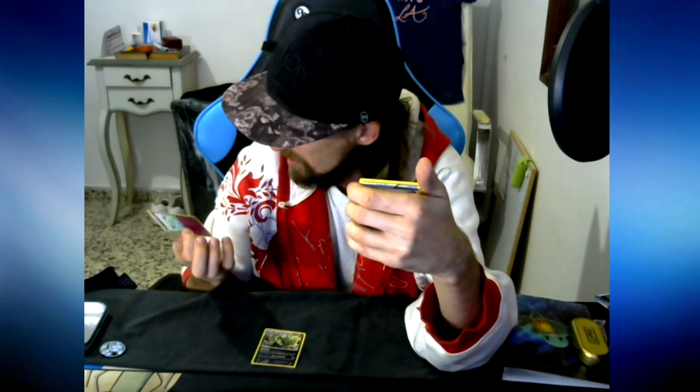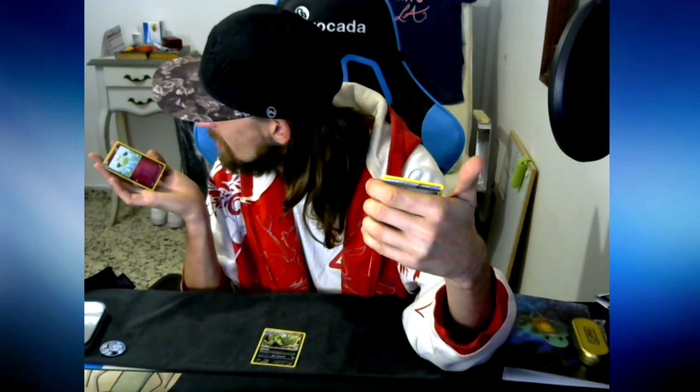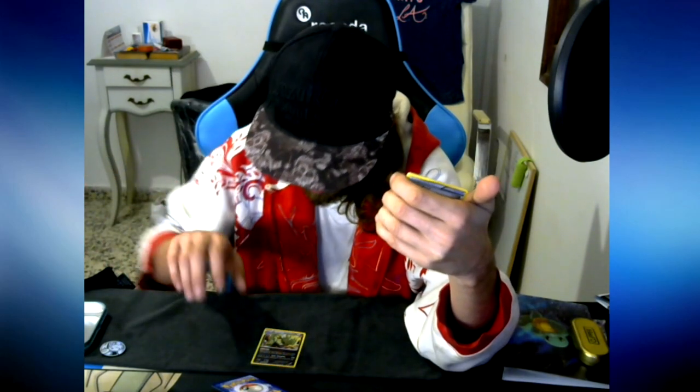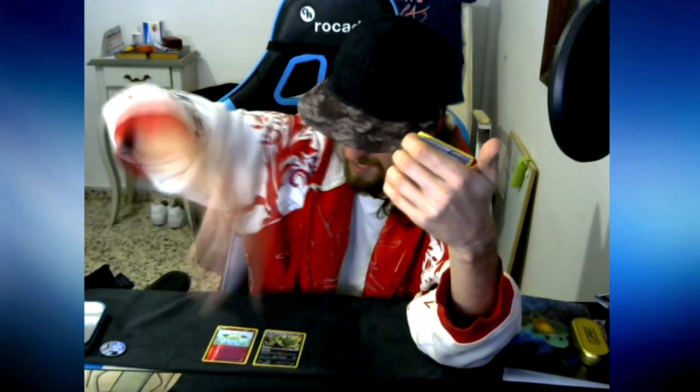Card number two - is that a reverse? That looks like a reverse! Cottonee - actually reversed! Holy moly, it's beautiful! It's pink, it's beautiful! Oops I made it fly. Everything I open I just pull stuff out - give me cards, give me packs, I open them.